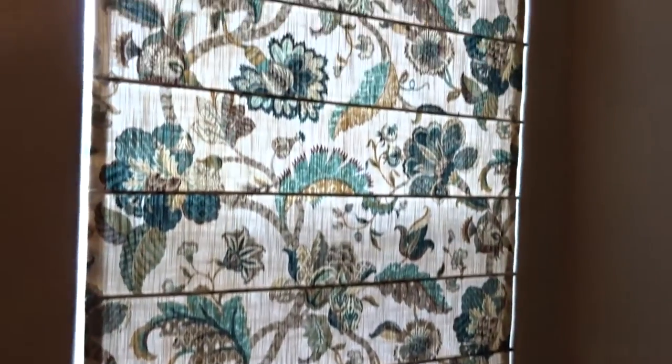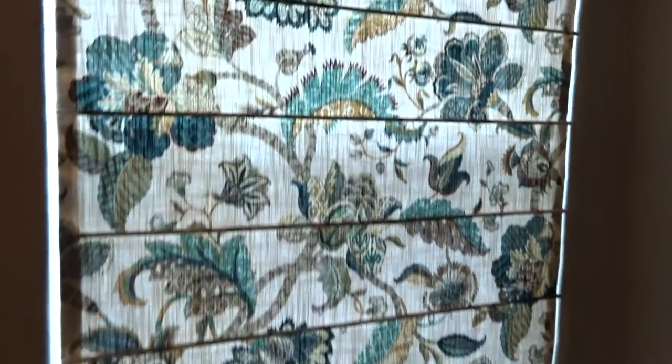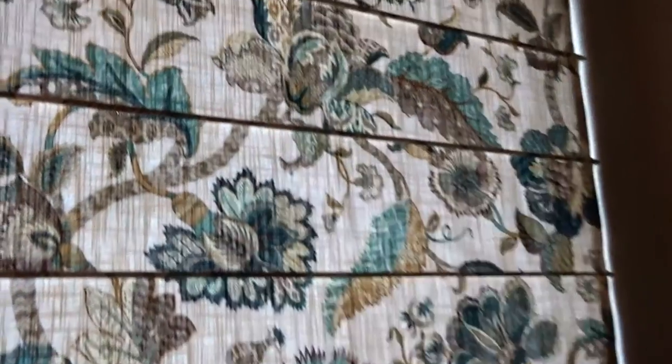First of all, you see the draperies over my shoulder, but we're going to take a look at the Roman shade first. The pattern on the Roman shade is partnered to the banding on the drapery. They didn't want to have that much of this pattern in the room, but we brought it over to the drapery.